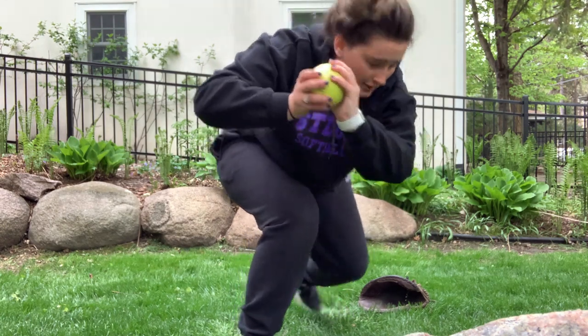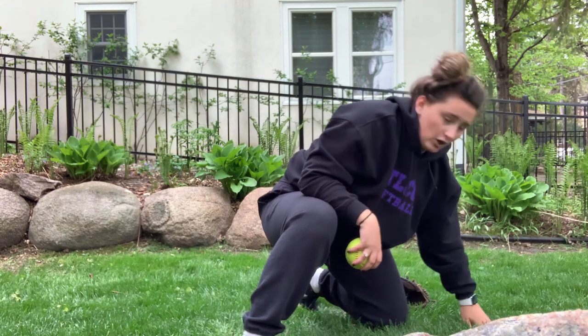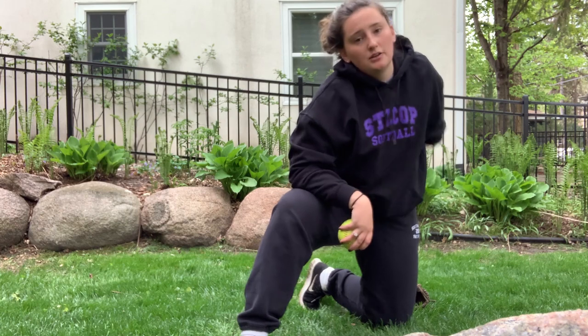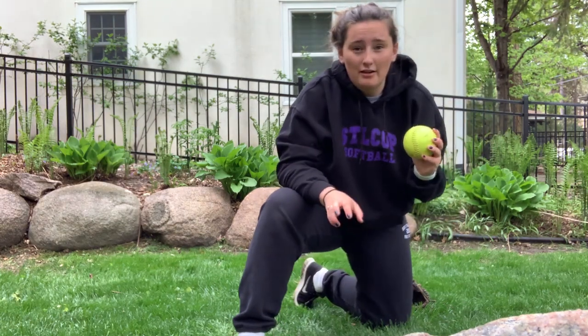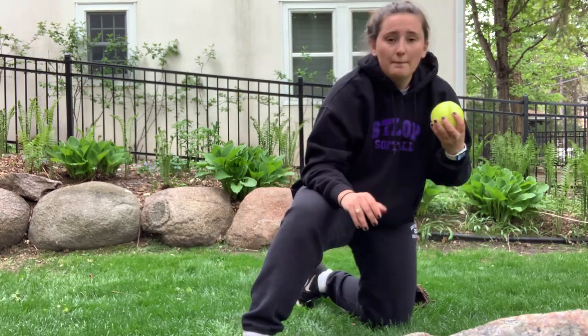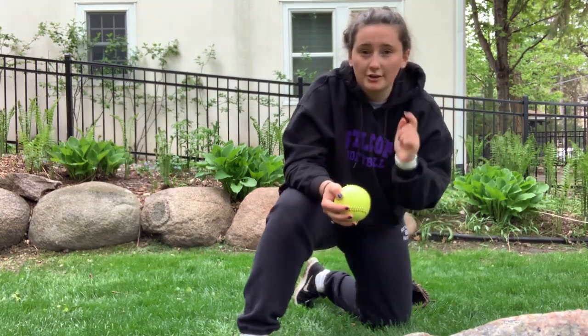Ball's coming in — catch, drop that knee, and drive that left elbow down and quick. You don't want to make a long sweeping tag because the ball is gonna fly out of your glove. You want a quick tag — boom — and get the ball out of there, because if she's sliding in she could easily knock it out of your glove. But if you get it out of there and you have two hands, you're not gonna lose that ball and you're gonna make the play.